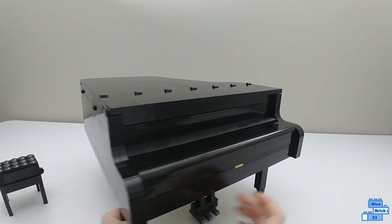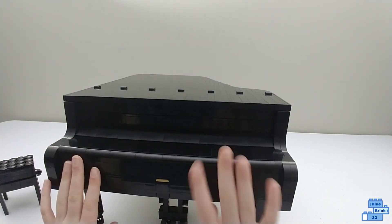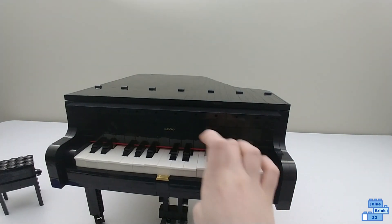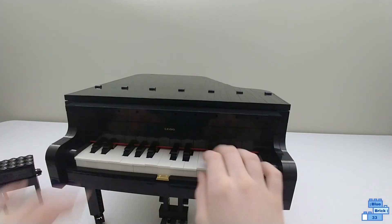To see the keys you can just lift the key lid, and all the keys function — all 25, even the black keys.